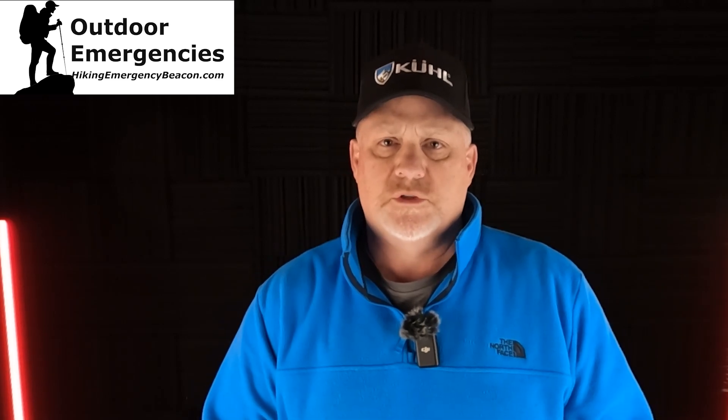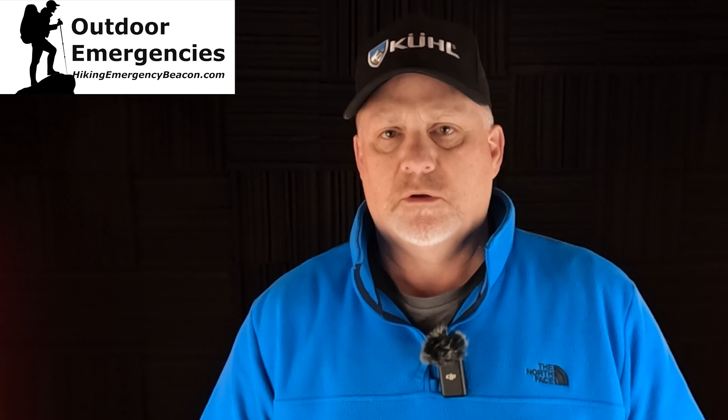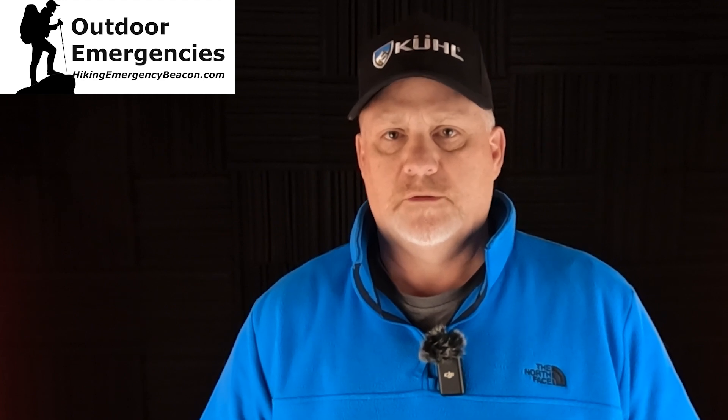Hey, this is Rick from Outdoor Emergencies at HikingEmergencyBeacon.com. And today I want to tell you about the GPSMAP67i battery test that I've done — it's the first of three. But before I get into all that, please like, subscribe, share, and turn on notifications so you'll be alerted as soon as I put out new videos.